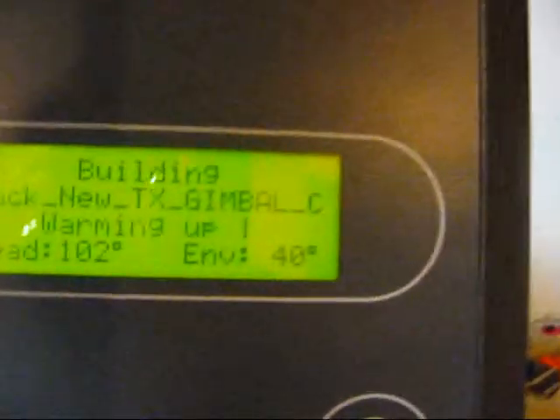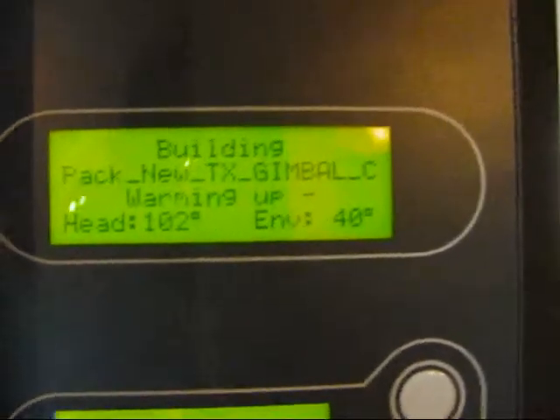I just locked the door so I cannot open it. It has to warm up to temperature, which will probably take about half an hour or so.